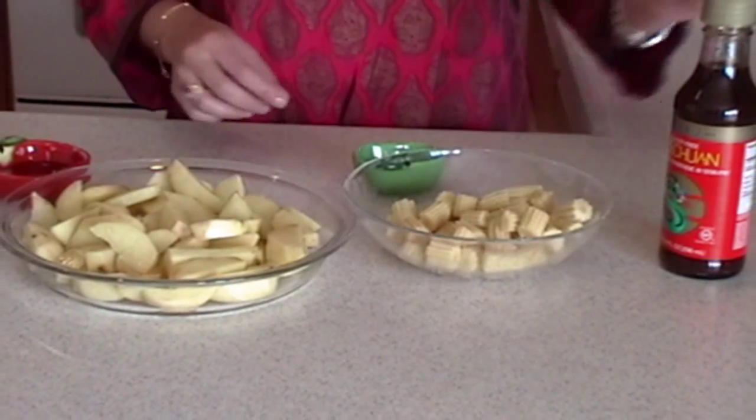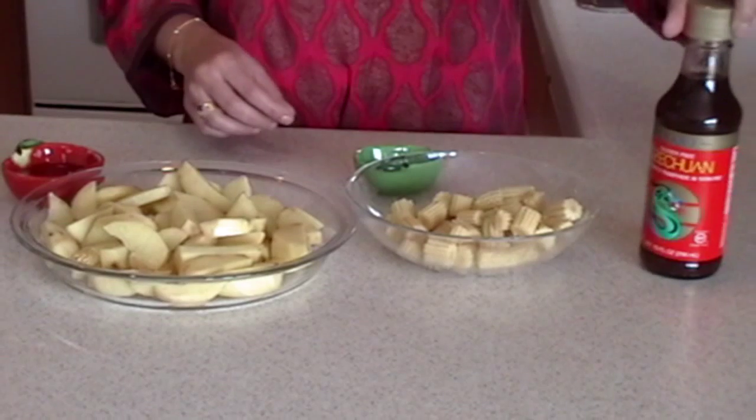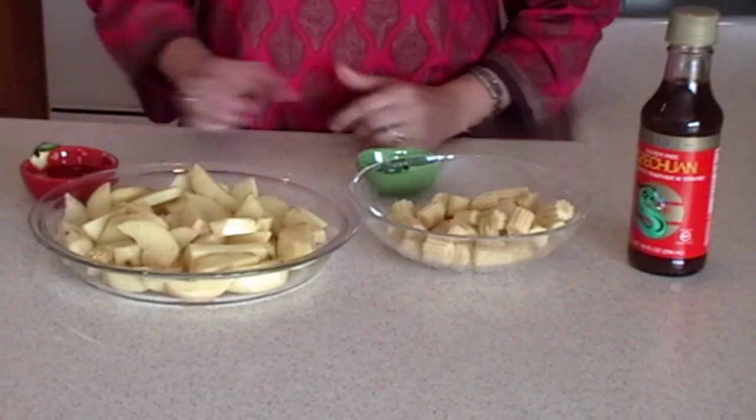For these hot and sweet aloo, we need schezwan sauce, honey and cornstarch.